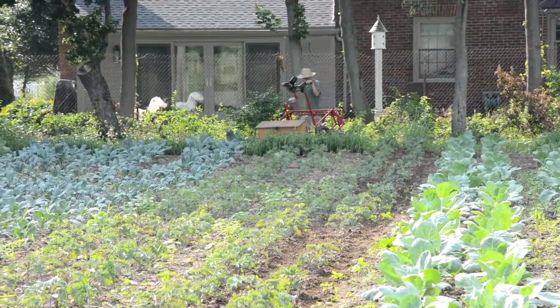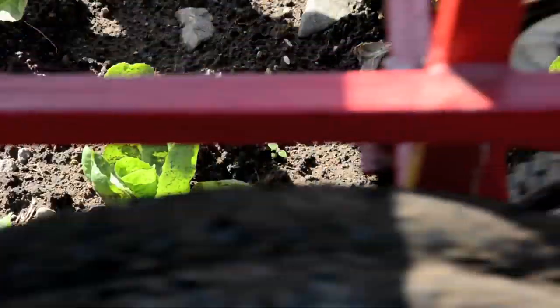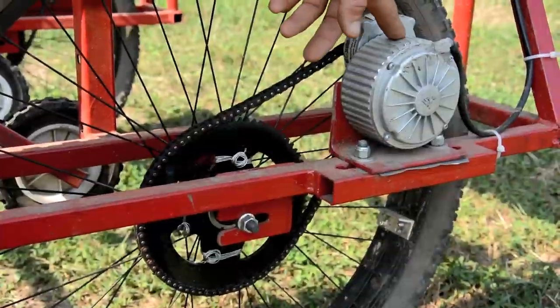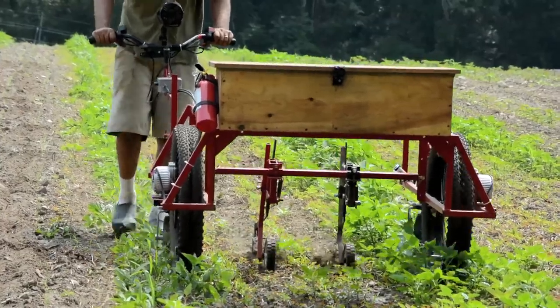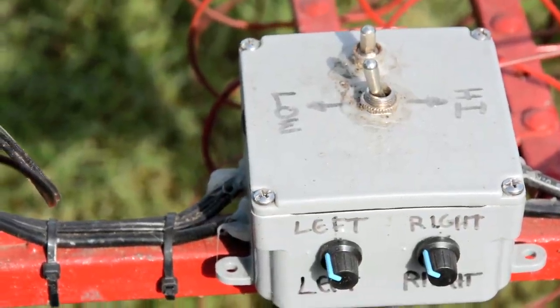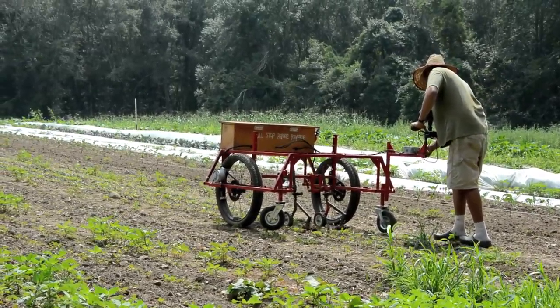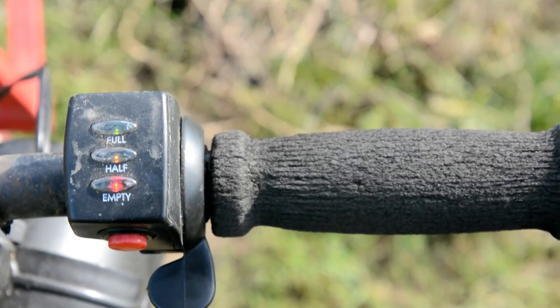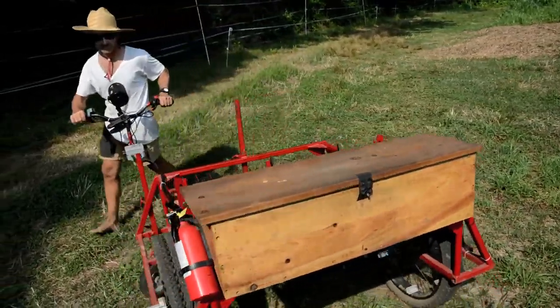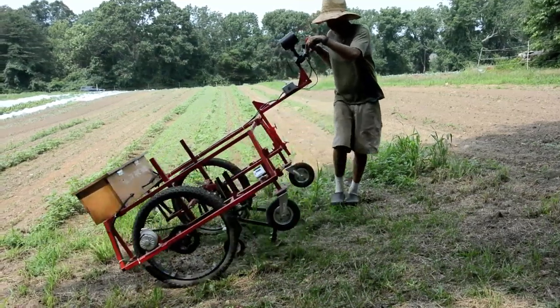It can be used for light tillage, cultivation, stale bedding, dibbling, moving transplants from greenhouse to field, and other tasks. It is powered by two 450 watt electric scooter motors that provide more than enough power and torque. An adjustable low power switch lets the operator choose a comfortable personal speed. Each wheel's motor has an independent throttle with reverse, so the machine can be turned in place by running the wheels in opposite directions, which is useful in greenhouses or with short end rows.